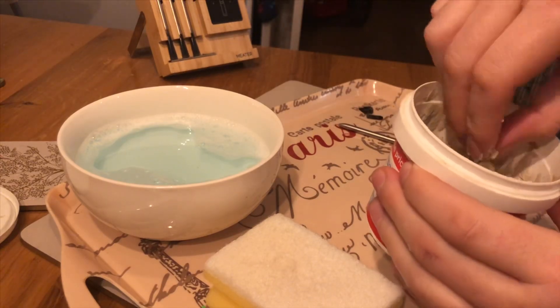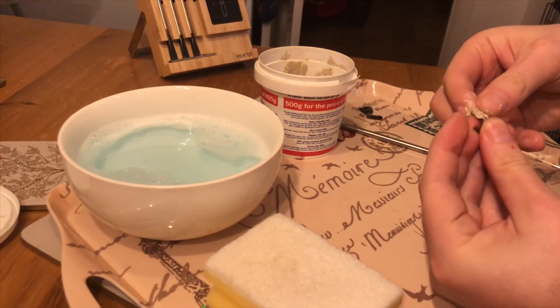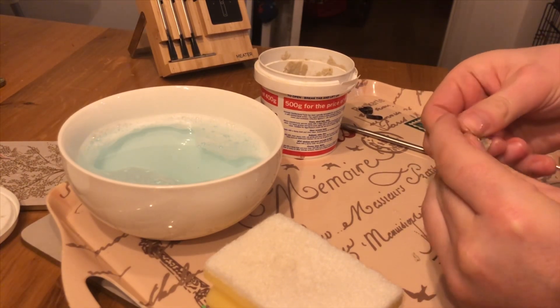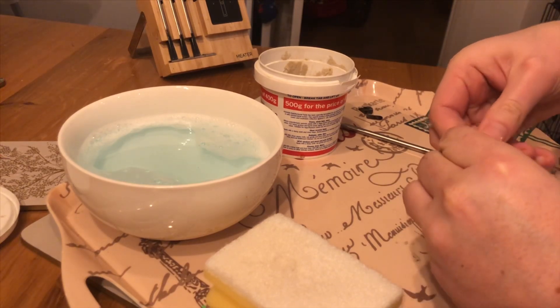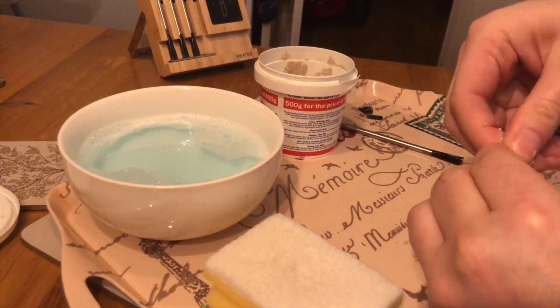I believe it's fairly safe on everything. I remember using it on my hands. It's a little bit older now and it kind of looks like a paste basically. I'm just going to take a small piece out and you pretty much just rub it on like this.